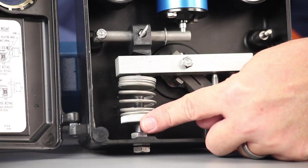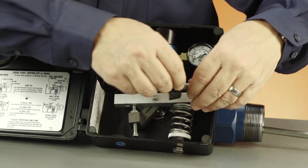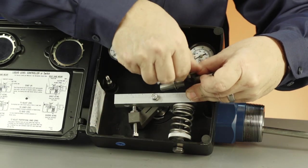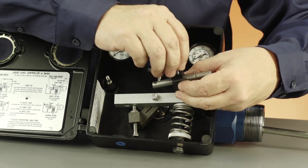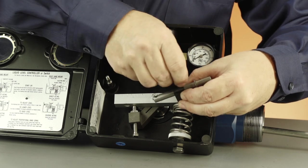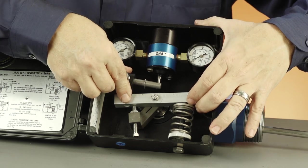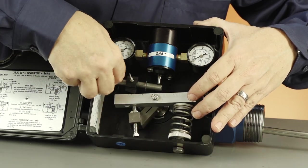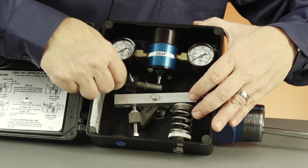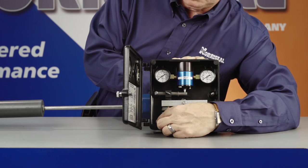To convert the pilot action, first relax all tension on the bounce spring. Then remove the lock nut from the flapper bar and slide the flapper bar off of the pivot pin. Remove the thumb screw from the sensitivity fulcrum and replace it in the opposite hole on the fulcrum. Next, replace the flapper bar on the pivot pin on the opposite side of the case with the thumb screw on the sensitivity fulcrum pointing out. Secure the flapper bar with a lock nut but don't tighten it — the flapper bar needs to move freely. Finally, adjust the tension on the bounce spring.